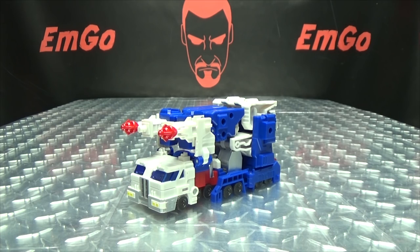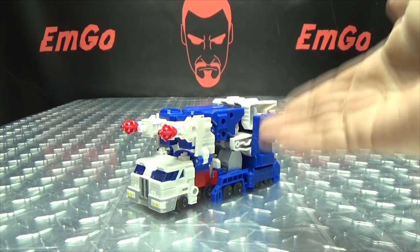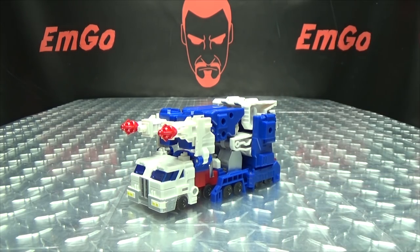So moving right along, here we have Ultral Magnus. Now, I just want to take a minute to talk about the naming here, because every time I review one of these Mechfans Toys figures, people always make fun of the names and call them lazy. But let's be real about it — you're gonna call him Ultra Magnus anyway. I'm not gonna call him City Commander or Maximum Ares. I'm gonna call it Ultra Magnus, so what does it matter if they decided to spell it a little differently? I just think it's a little unfair criticism, but that's just my personal opinion.